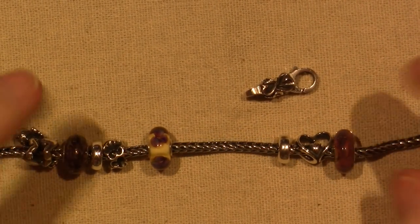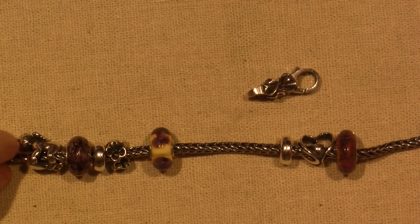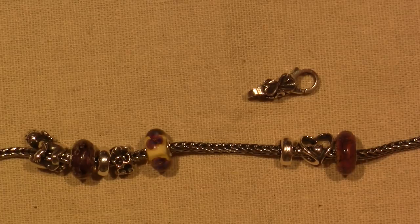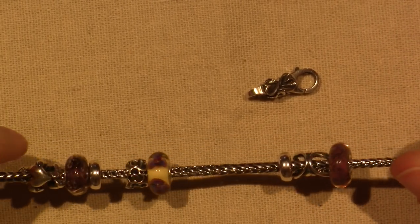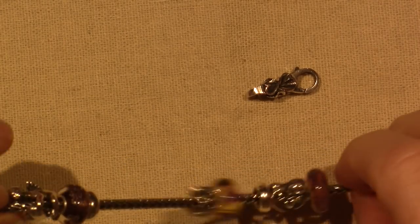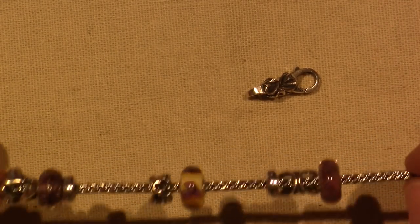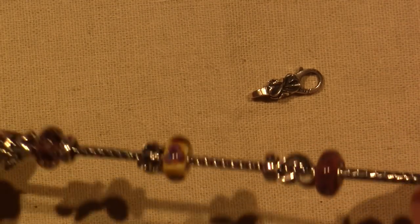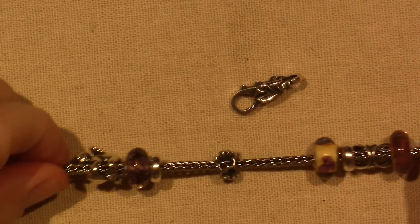I ordered these online. We don't have a store in my neighborhood — I think Delaware. I'm in New Jersey, so probably about an hour's drive. Maybe I'll get there one day, but for now I've ordered these online. They come FedEx, and I got a chain, the foxtail section of the chain, a lock, and two beads.